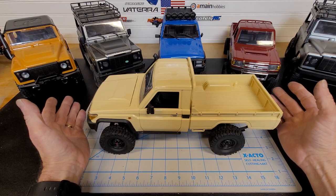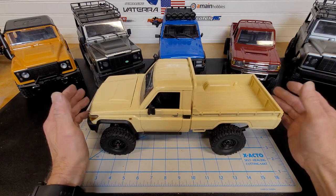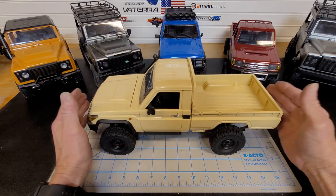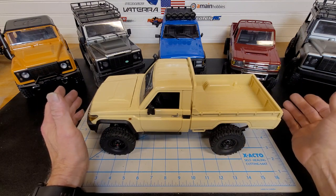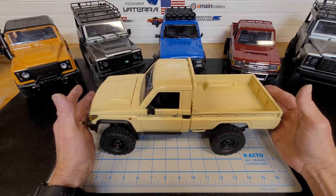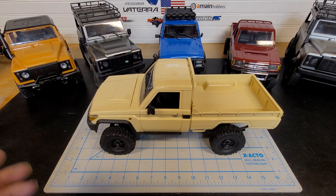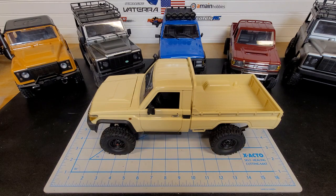I'm a sucker for these little trucks. I have a lot of everything, but I don't know what it is about these little ones. I think it's because maybe they're not that great out of the box and it's kind of fun to get them to actually perform well.